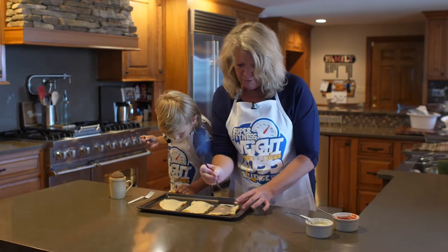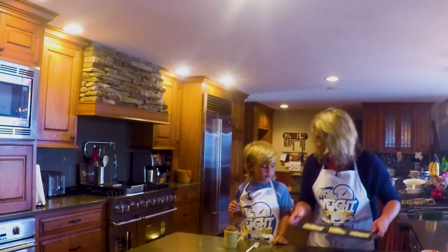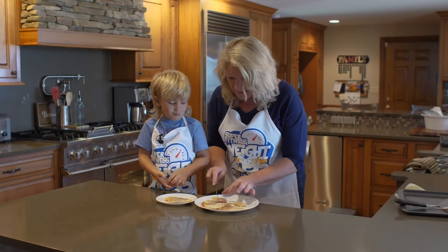Let's sprinkle it with a little bit of butter and then put it in the oven. And here we go — ta-da! Oh, these are good aren't they? We made our own dessert.